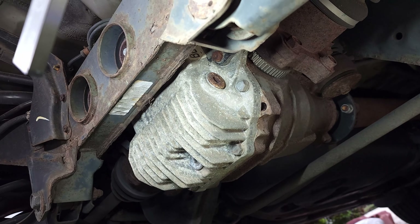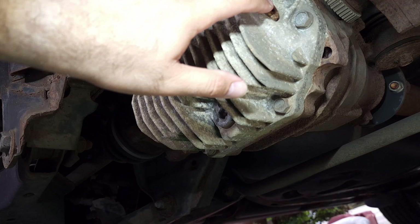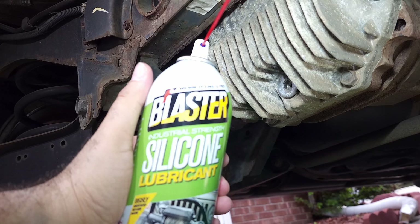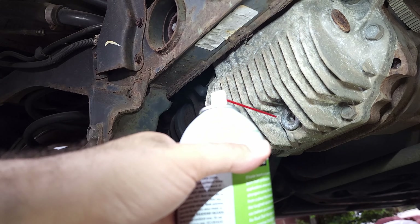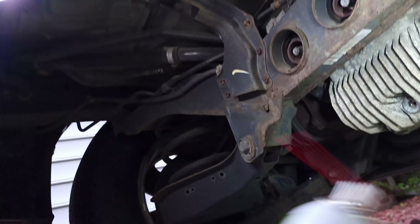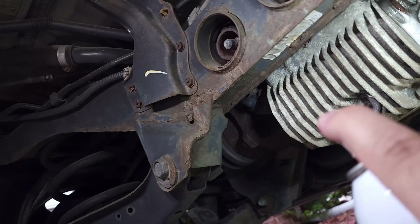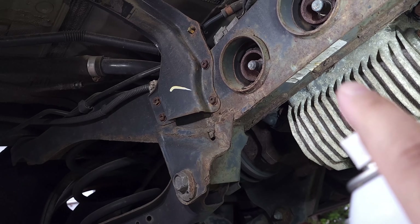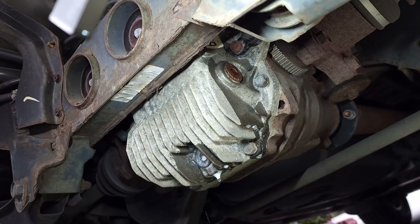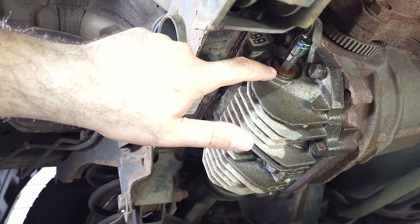Here we are under the vehicle. This is the rear differential — that's the fill plug there, and this is the drain plug. You can see this is so much more rusted than the front differential. I'm going to spray some silicone lubricant on both plugs and just let it sit for a few minutes so it will help loosen them easily. We'll come back in a few minutes.